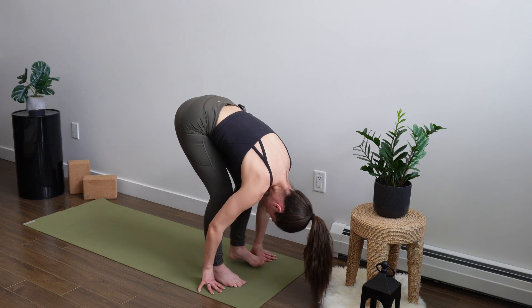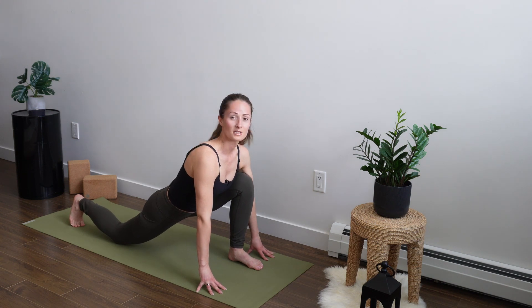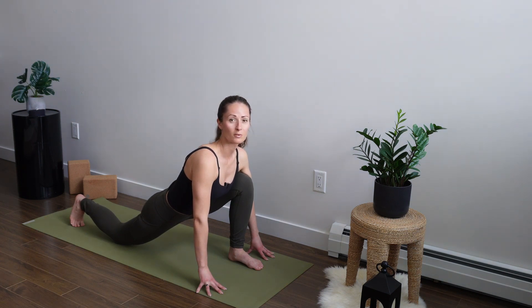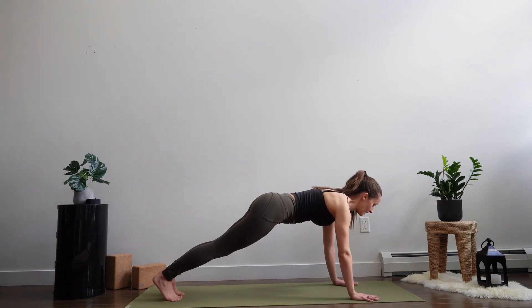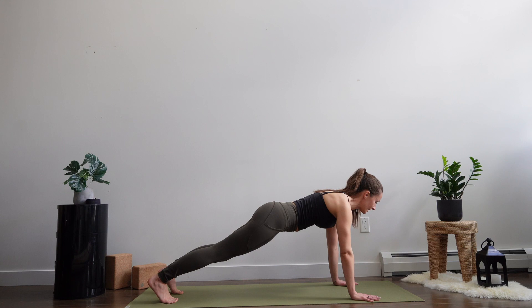Now we're going to step the right leg back into that deep runner's lunge. You still have that front knee to heel alignment. Allow the hips to be heavy so you can get into a little bit of an opening through the front of the body, and continue to breathe in and out of the nose. Try to keep your core engaged. For today's practice, breathe a little bit more into the rib cage — really find that expansion. Planting the palms, high plank pose. Hang out here for a couple of breaths. All fingers are nice and spread and the knuckles are firmly planted to equally distribute the weight.